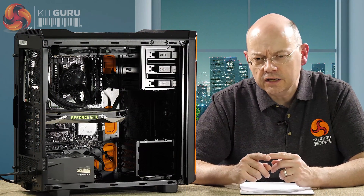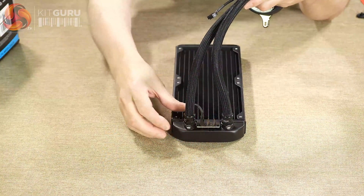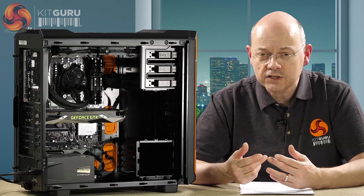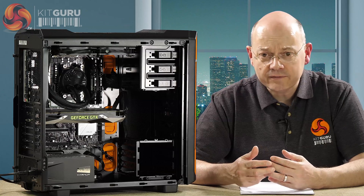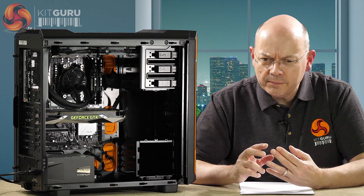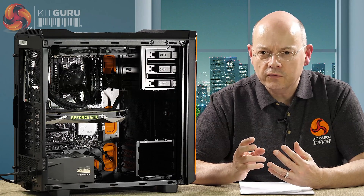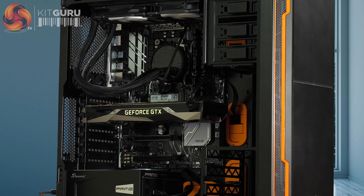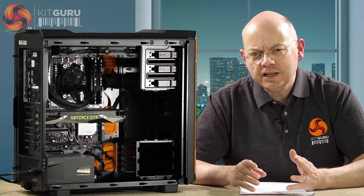One other feature noted in the reviewer's guide is that the hose connections into the pump and radiator are standard G1/4. Fractal explicitly states you can remove the connection from the radiator and extend the loop to add a GPU block. I haven't tried this and I have my concerns - unless you're adding a reservoir as well, you've got very little coolant going around the system, limited leeway if you lose any coolant over time, and the hoses will be slightly permeable. The pump works perfectly well for a CPU, but whether it will handle a GPU block too remains to be tested.